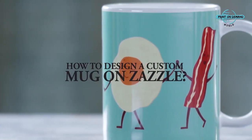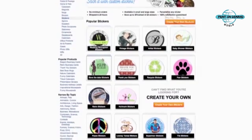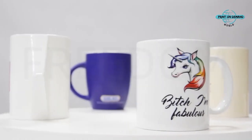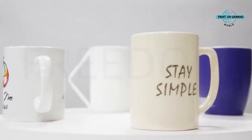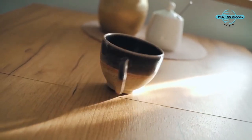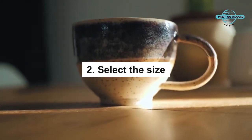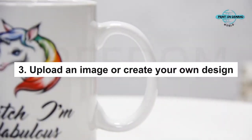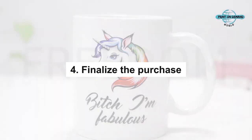How to design a custom mug on Zazzle? Zazzle provides multiple print-on-demand options that help you create the perfect mug for your needs. The procedure is straightforward: 1. Select the style of your mug — standard, jumbo, espresso, morphing, or travel. 2. Select the size from the plethora of dimensions available. 3. Upload an image or create your own design. 4. Finalize the purchase.